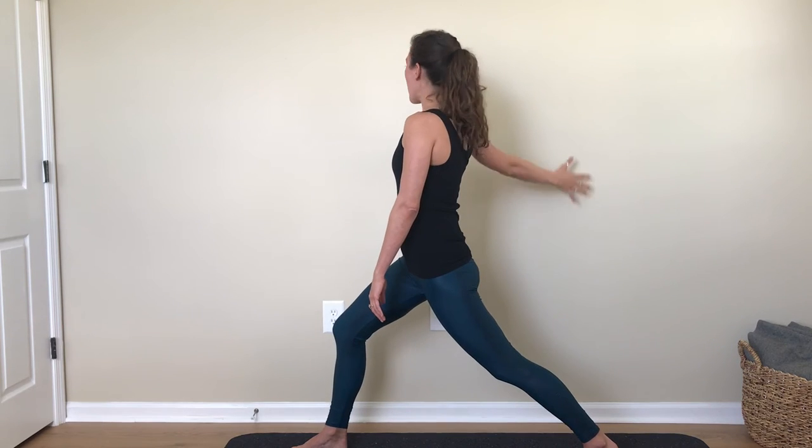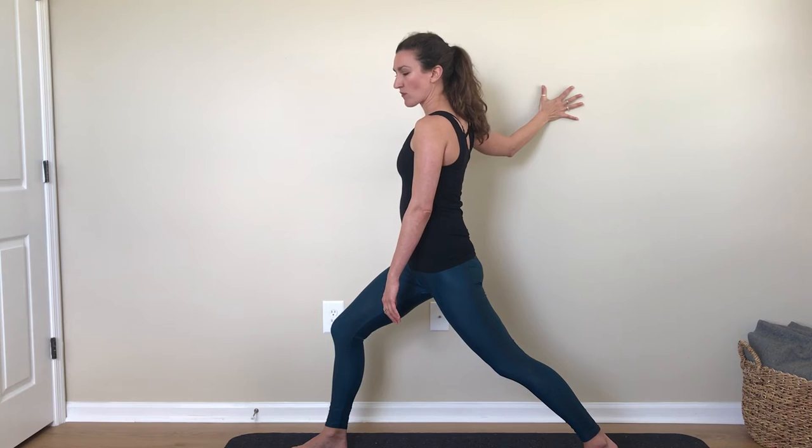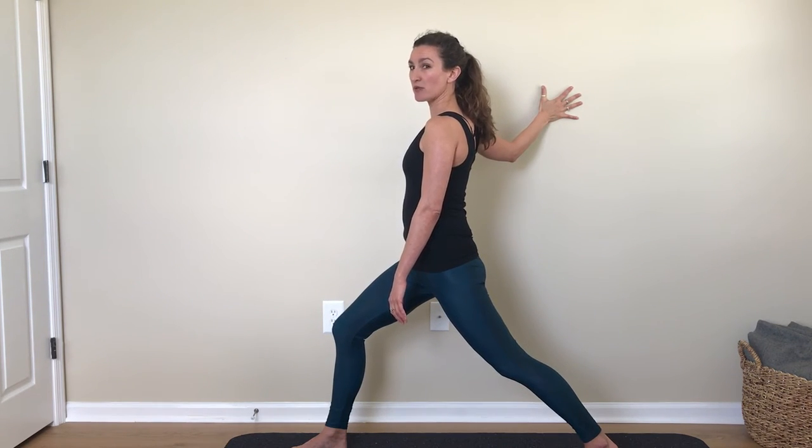Inhale, bring your hand back onto the wall about shoulder height. The arm can be straight, but particularly if you're tight it will feel good to bend the elbow. Bring your opposite hand onto that side of the chest where your hand is touching the wall. Inhale into your hands — feel the chest muscles spread and expand underneath your fingers. Exhale, draw the shoulder blade down your back, feeling your neck lengthen.